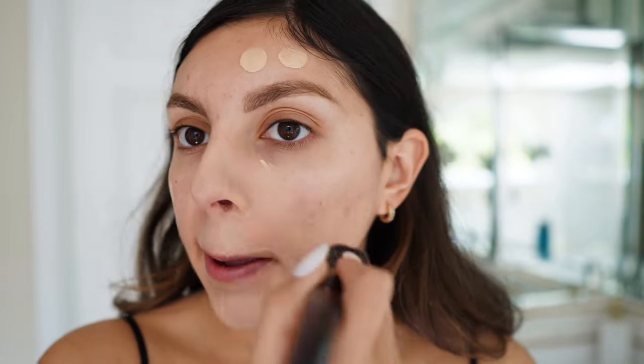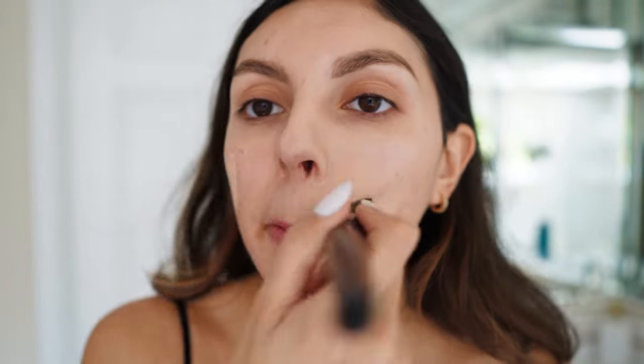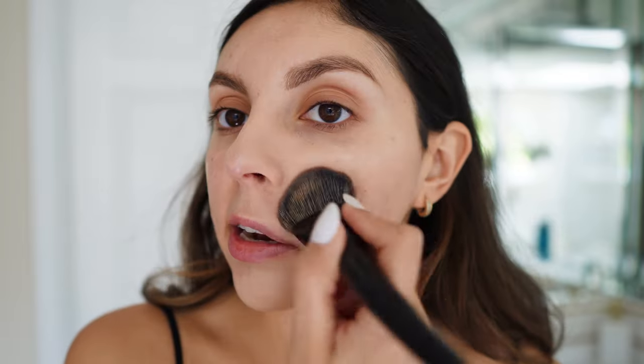I did use it with a brush yesterday and it was nice. So just so you guys can see — look how much it covers the third eye. I want to see how buildable it is. I didn't test buildability yesterday; I just put one layer and then did the rest with full coverage concealer. A little goes a long way. It really did even out my skin tone — a little light for me but not bad. A little streaky with the brush, and it's clinging a smidge to my dry patches, but the undertone is nice on me.